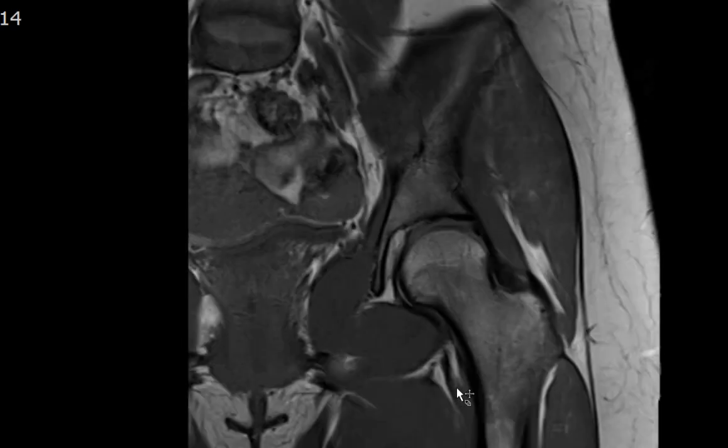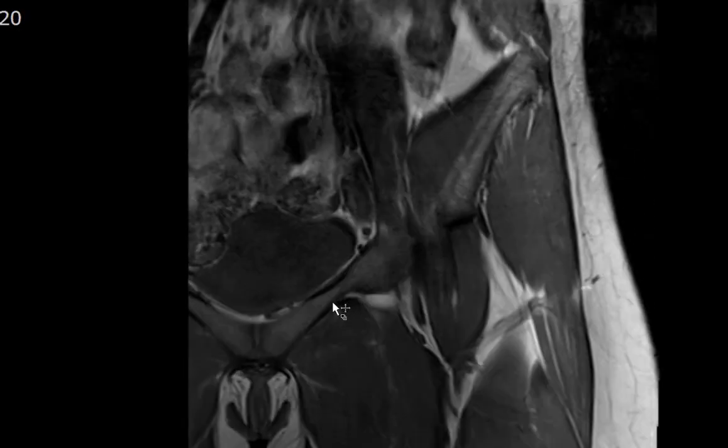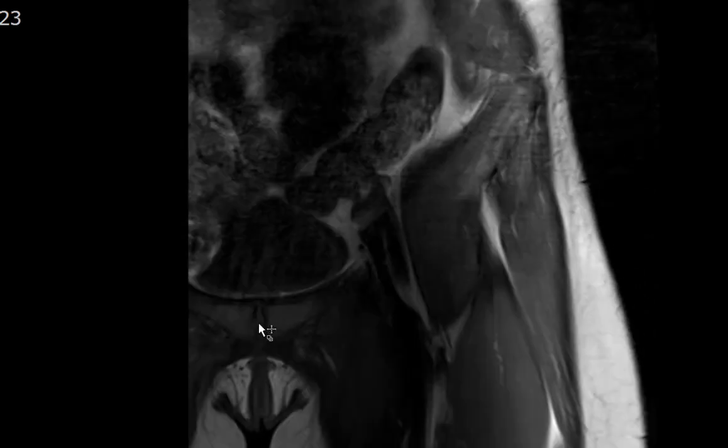This is the greater trochanter, the lesser trochanter, the femoral head, femoral neck, and femoral shaft. This here is the ischial tuberosity, the acetabulum, the superior pubic ramus, the pubic symphysis, and the sacroiliac joint.